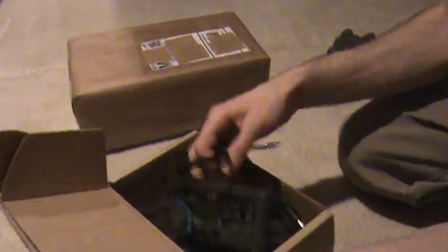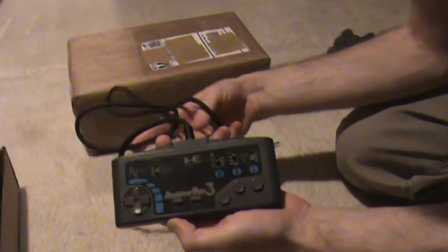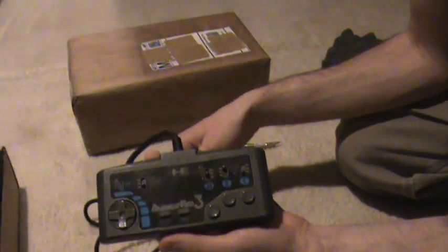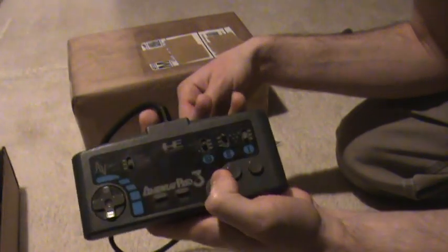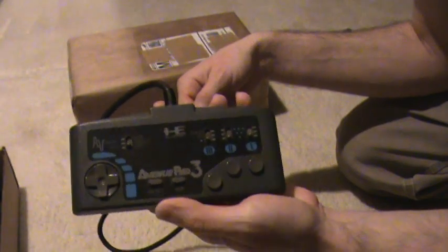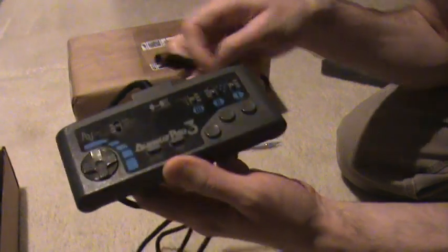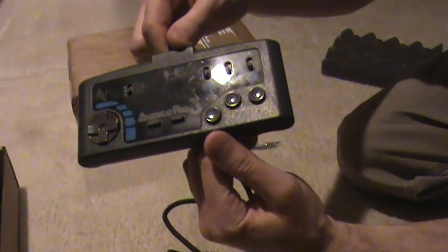In my last package video I picked up Forgotten Worlds and you need a three-button pad for it, so right here is an Avenue 3 pad. Coming up pretty soon I'll be posting a gameplay video of that now that I've got this. Very pleased to have it.